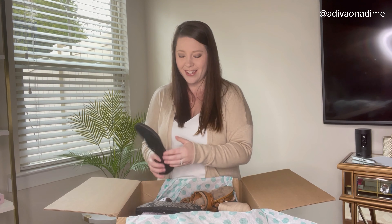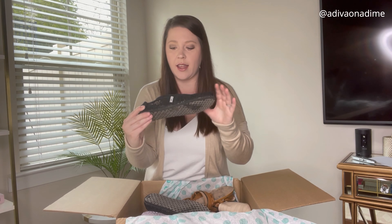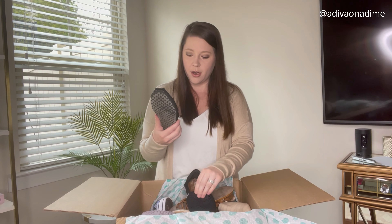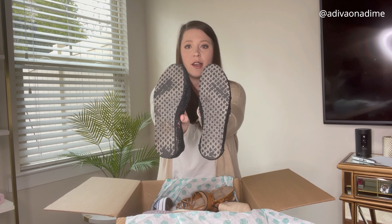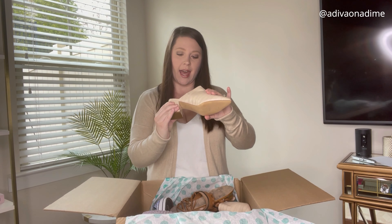Next pair — these are Toms! I love getting the shoe boxes. This is a black pair of Toms with a lacy material. These are a women's size 7. I see a few minor imperfections along the detailing but it doesn't look too bad. The bottoms are easily cleaned up, and Toms are pretty comfortable — I've owned a few pairs. These will go fast.